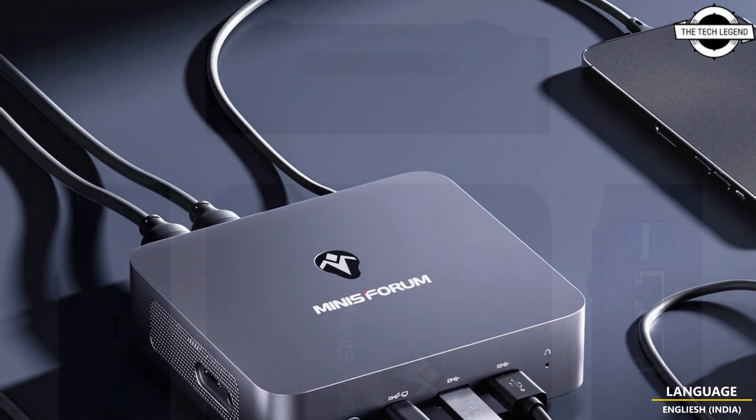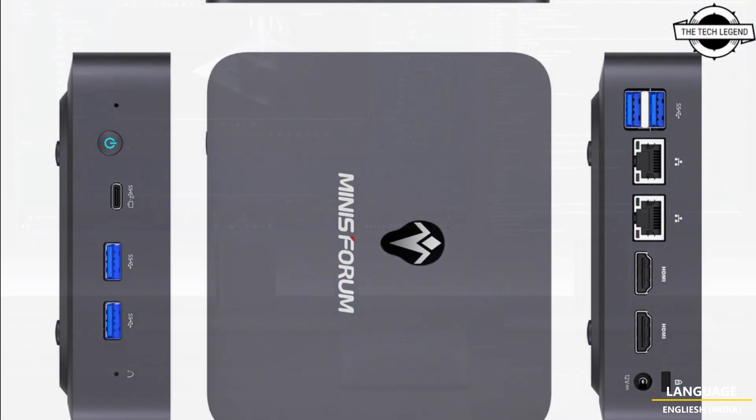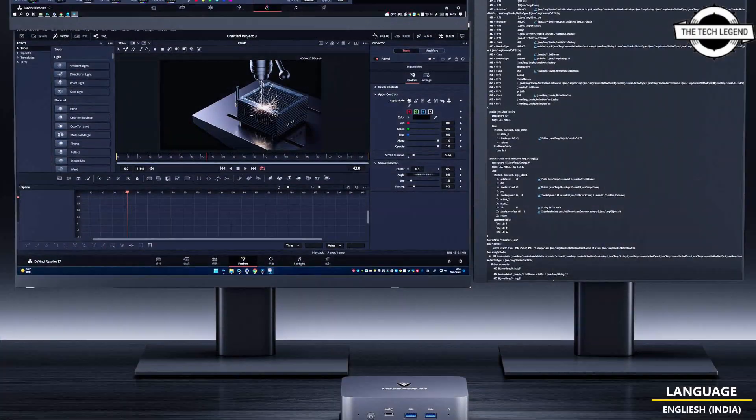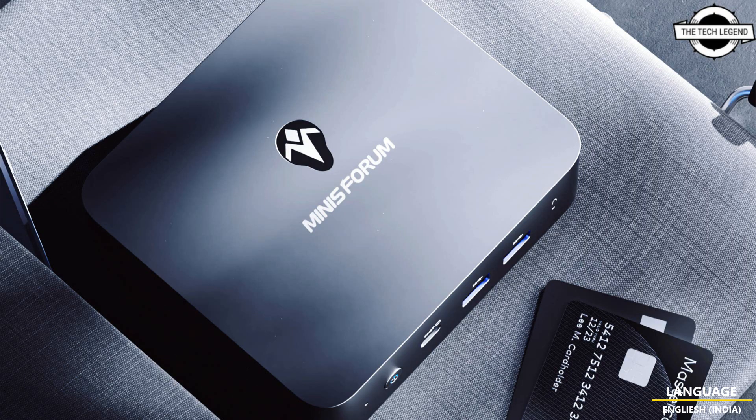On the other hand, the UN305 is fueled by the faster N305 processor, containing an octa-core chip with a maximum speed of 3.8GHz and a GPU clock at 1.25GHz.